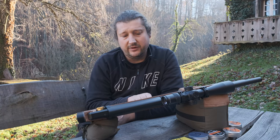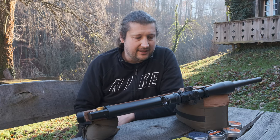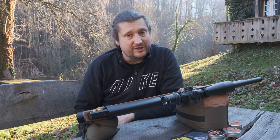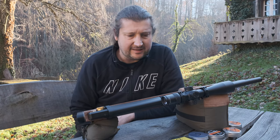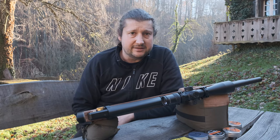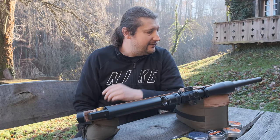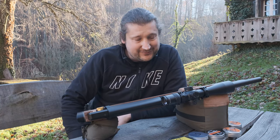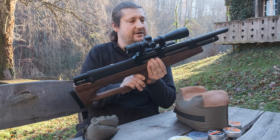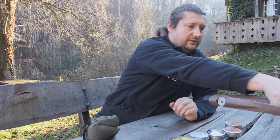The gun is projectile picky rather than pellet picky — it doesn't like all slugs, which is to be expected, especially with slugs where you tend to see more pickiness. But overall I'm really, really surprised. I'll give a brief explanation of what it likes and doesn't like, then we'll go to the groups.